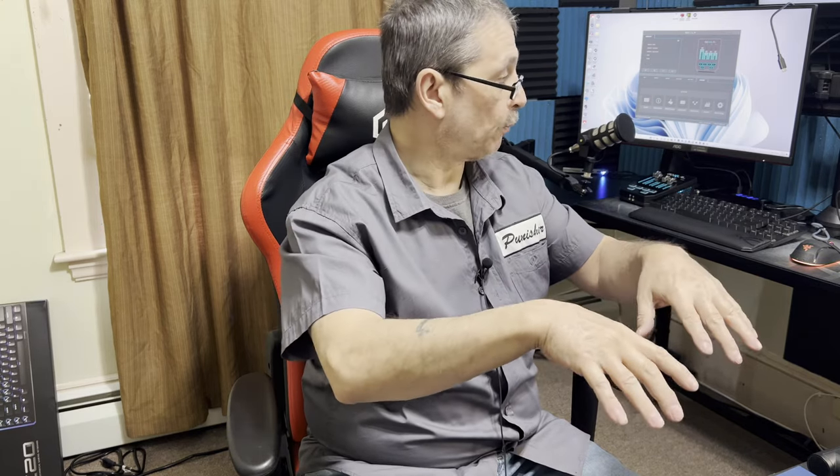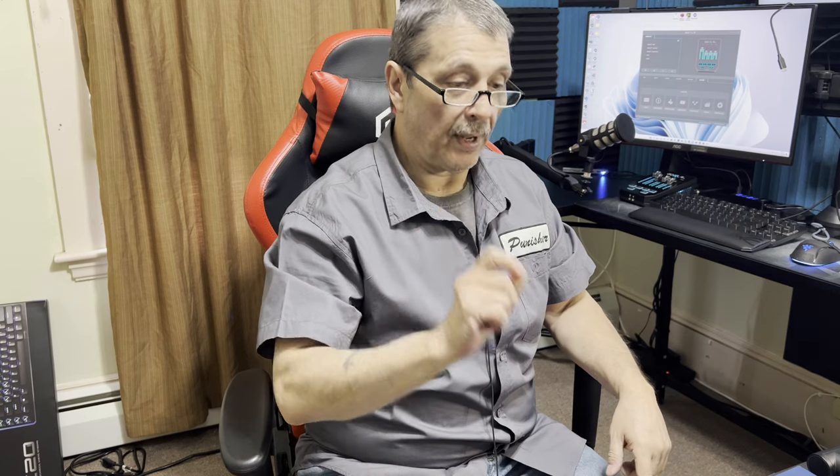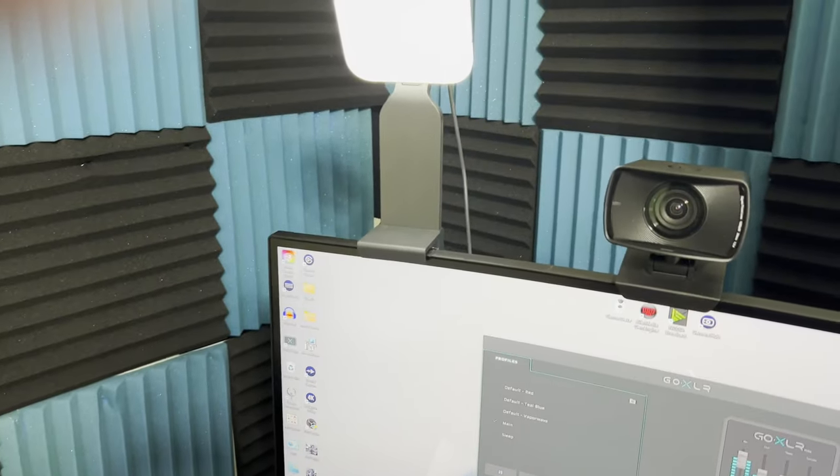Now we're going to step back, zoom in on the desk, and talk about a few of the products I have there. I'm going to show and explain where I went from there — going over to a mirrorless camera, a heavy-duty stand, tripod, and so on.